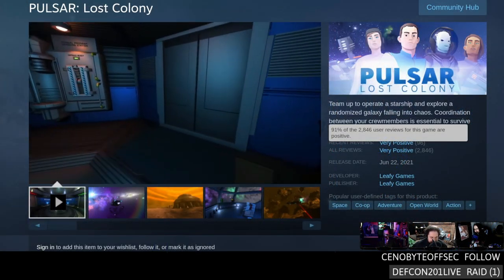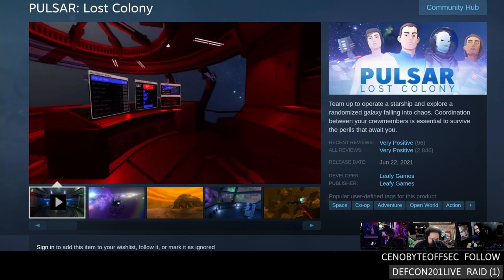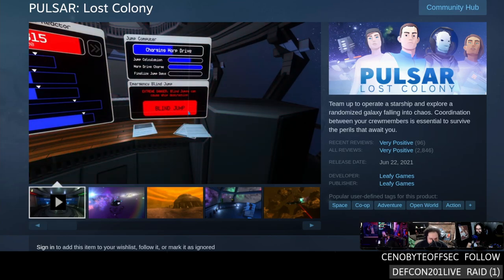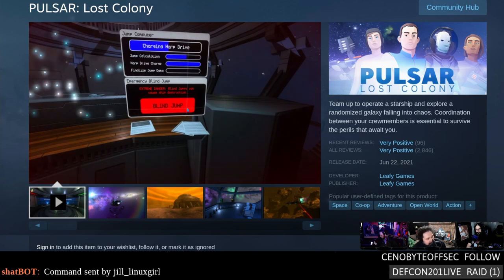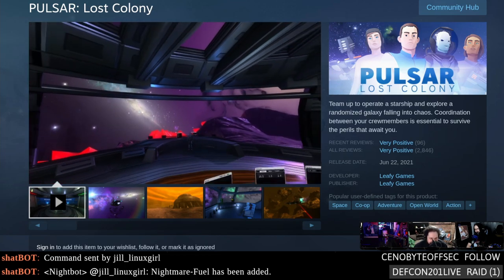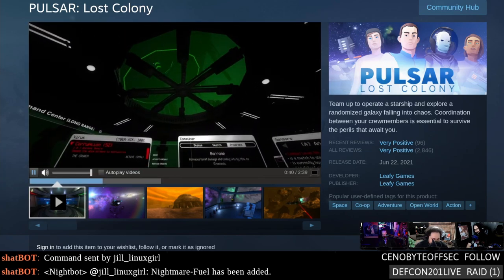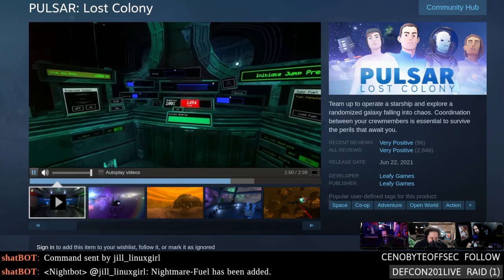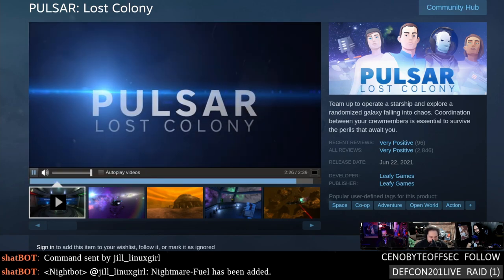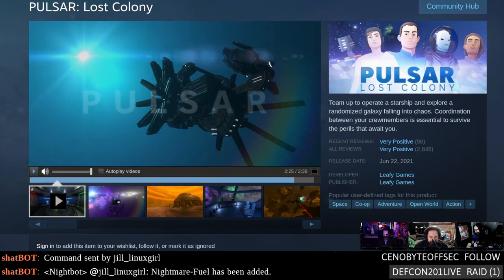Lost Colony — Sandy and I played a bit of this on a Thursday stream a couple years ago when it was in early access. It's a bridge commander-type game where you each take a role: captain, pilot, engineer, etc. You all control the ship and can beam out into other ships. It's very much like a Star Trek simulator — go around, do missions, visit starbases, do commerce, fight aliens. It's what Guns of Icarus was trying to be in terms of cooperation.